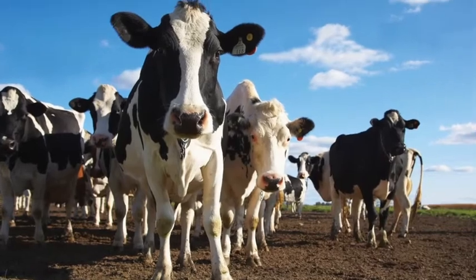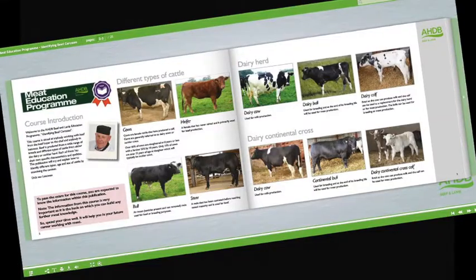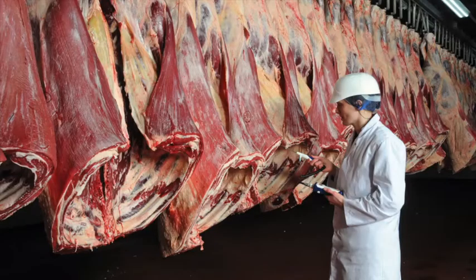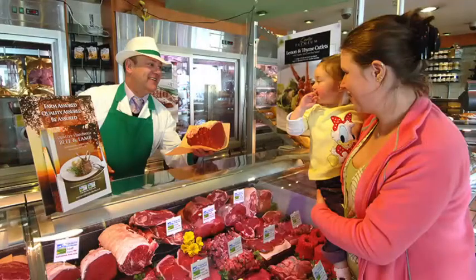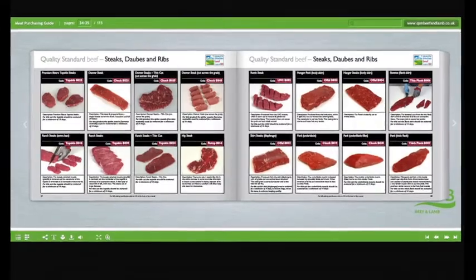Learn about cattle and sheep production, what the different breeds are used for, and the names used to describe different types of animals. Learn about carcass classification and the factors that can affect meat quality. Understand the difference between service and hospitality, learn how to read your customers, and learn about the different meat cut specifications and what they are used for.